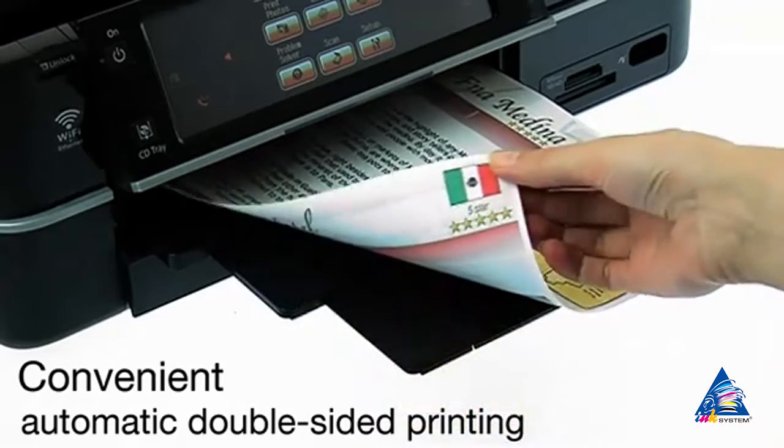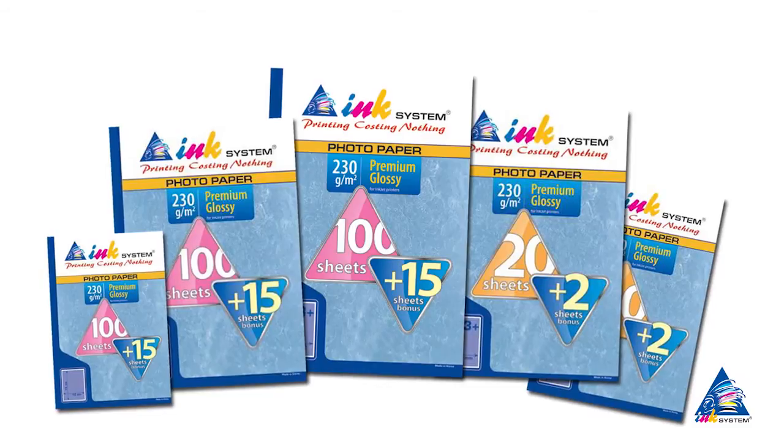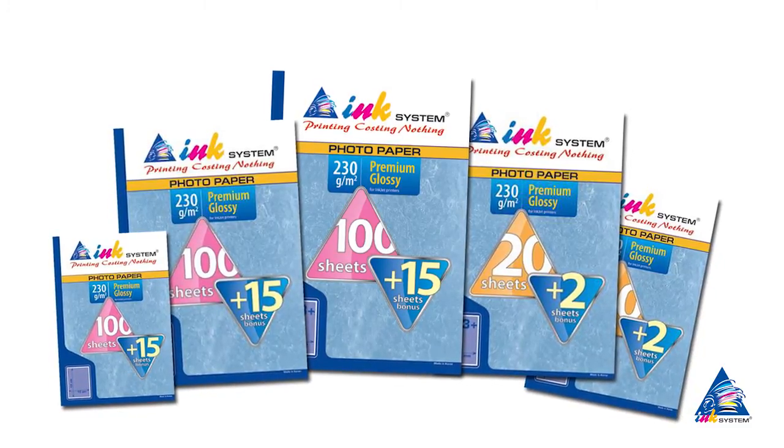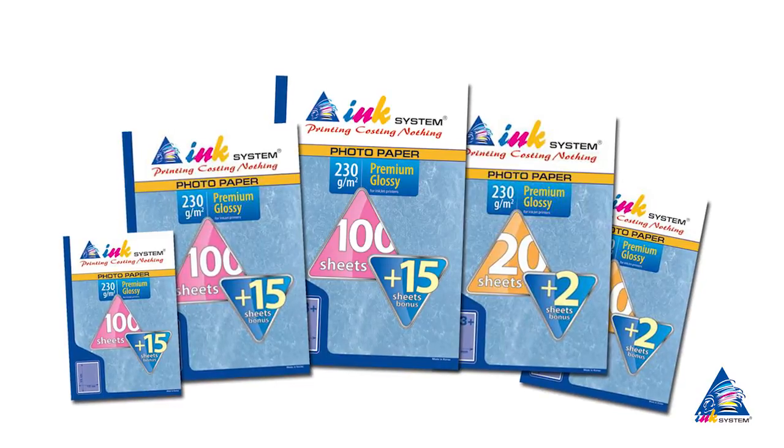The continuous ink supply system by Ink System allows you to get maximum savings on every print, and the use of branded Ink System ink ensures high quality and stability of prints.